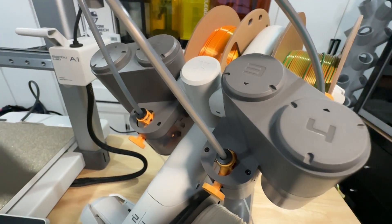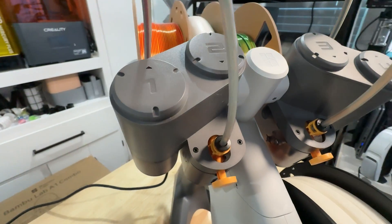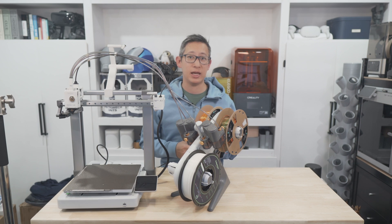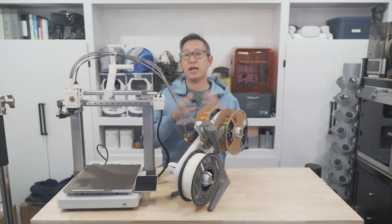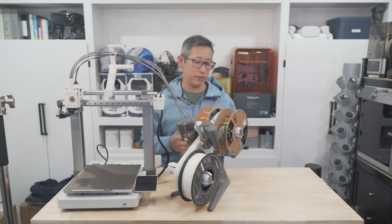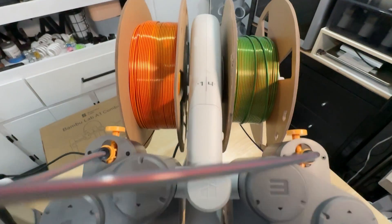When it comes to the AMS Light, although it does feel a little cheaper and less durable than the enclosed AMS I previously had, I do like the fact that the new design can accommodate cardboard spools. That was a real headache for me — always having to print spool rings for cardboard spools with the previous full-size AMS — so I'm glad this now works with cardboard spools natively.